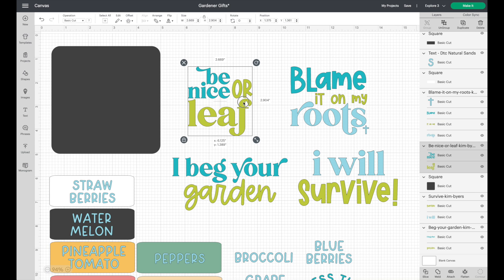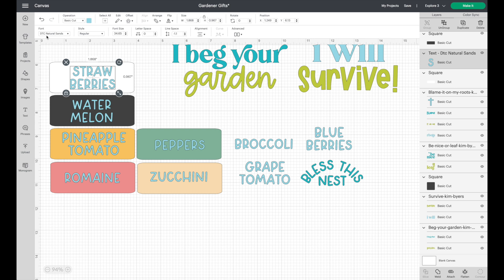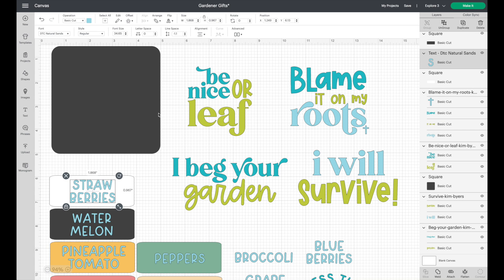Down here are my little vegetable skewers. I chose a very simple font — DTC Natural Sands — because in such a small area it's best to use something legible. I made labels for strawberries, watermelon, pineapple tomatoes, romaine, peppers, zucchini, broccoli, grape tomato, and blueberries. I might also make some that just say 'love you' to put on a flower pot as a gift — that would be super cute.